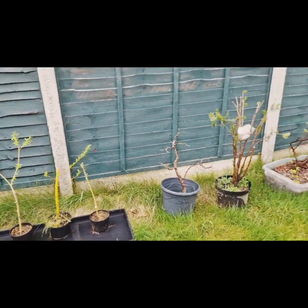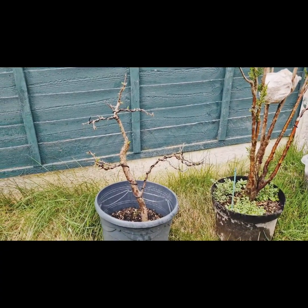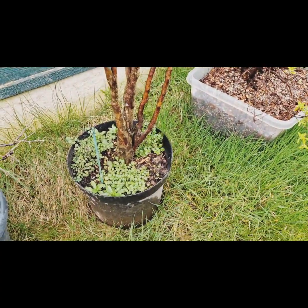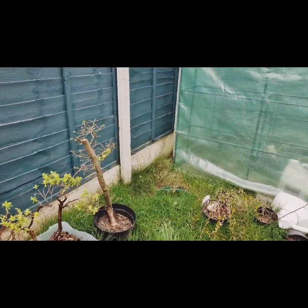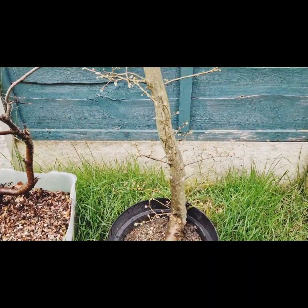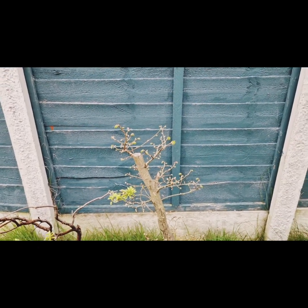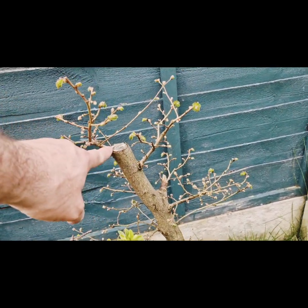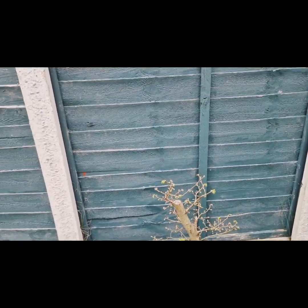Just some other interesting things here — we've got this little beauty budding out, and this one definitely needs a repot. Over here we've got this one budding out nicely as well. I'm just awaiting delivery of a Dremel so I can begin to do some work — maybe carving the top. Anyway, thank you for watching.